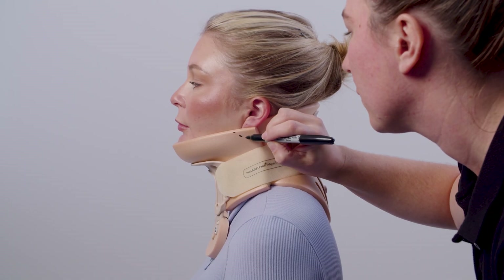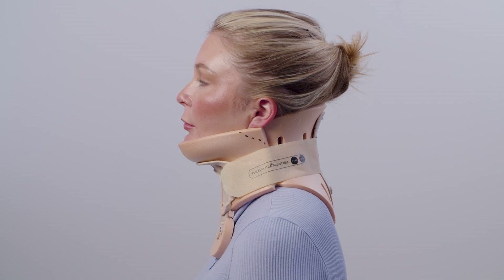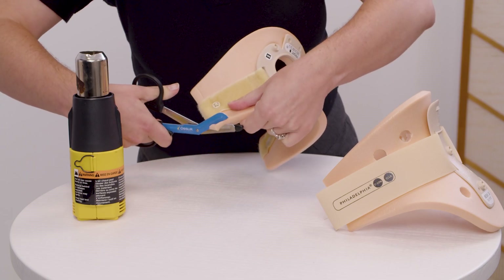The plastizote material can be trimmed or heat molded as necessary, depending on the patient's anatomy. Ensure that all edges are rounded off smoothly.